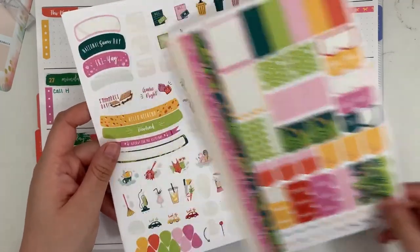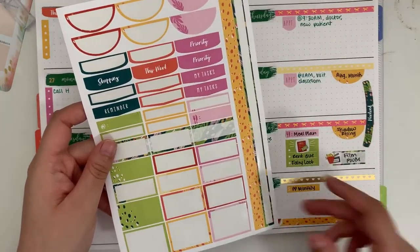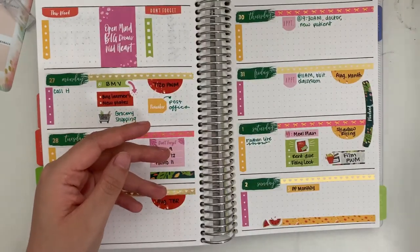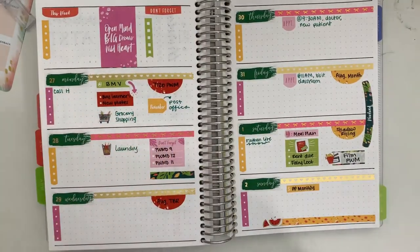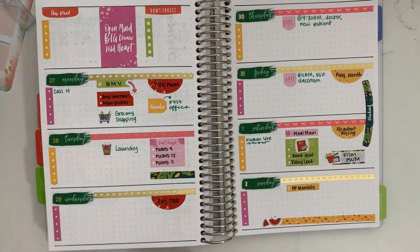These are the stickers I still have left — some of which I've incorporated into daily spreads and others I will just save. This is the end of this video, so thank you so much for watching and I hope to see you next time. Bye!